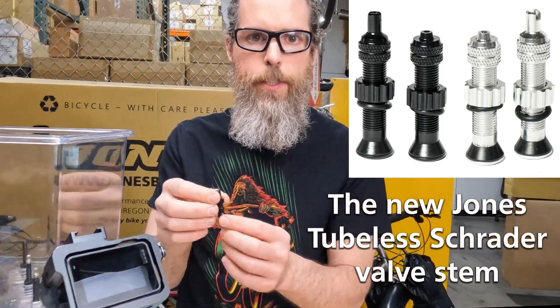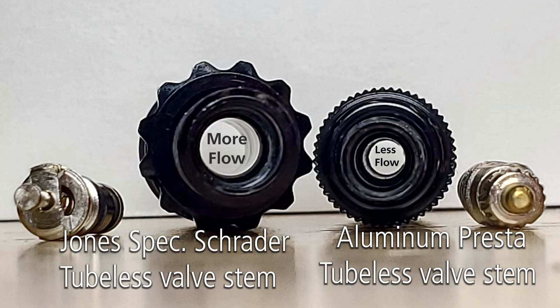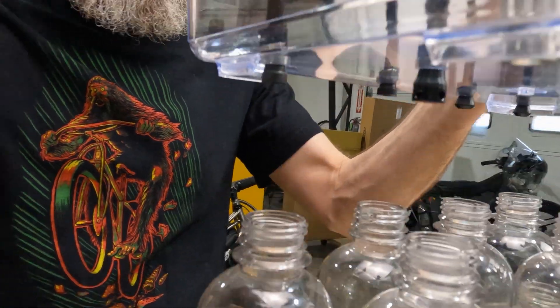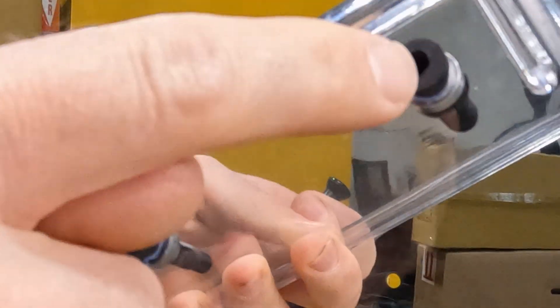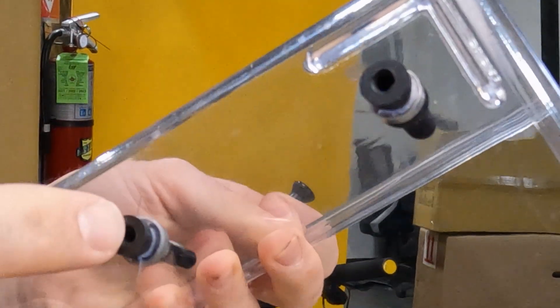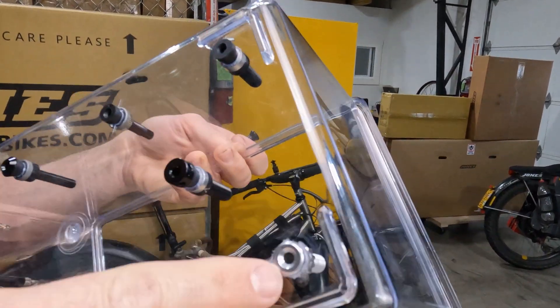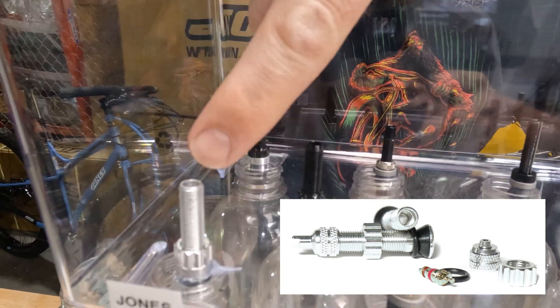This valve stem is a Schrader valve stem, but not just any Schrader — it has a large hole through the center without any rubber on the end. Some of the other valve stems have rubber on the bottom, and those are going to clog up more easily. This one doesn't, this one doesn't, this one does. This is a Jones stem. Here's the new Jones Schrader valve stem without the valve core, because you take the valve core out to set it up.